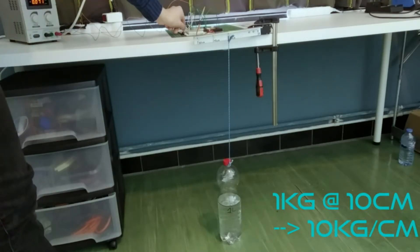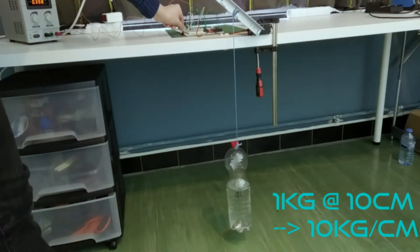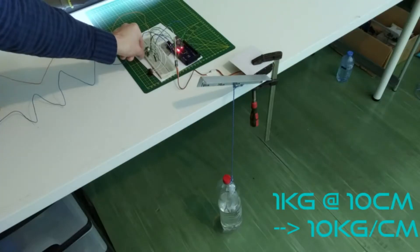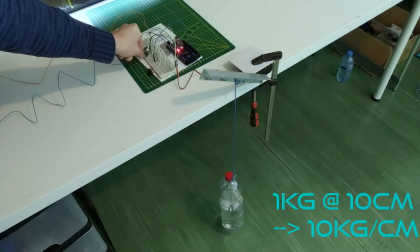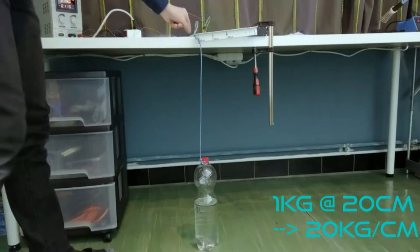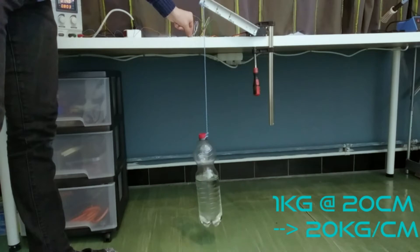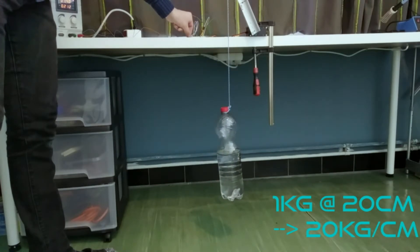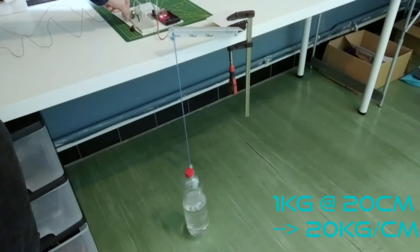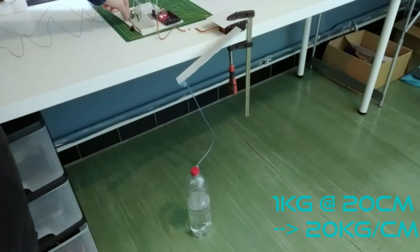I start with 1 kilogram at 10 centimeters, which is a torque of 10 kilogram centimeter. As we can see this is no problem at all and goes with ease. Next I move the weight to 20 centimeters, which will be a torque load of 20 kilogram centimeter. This goes pretty much with the same lack of effort as the 10 kilogram centimeter, so I moved on.